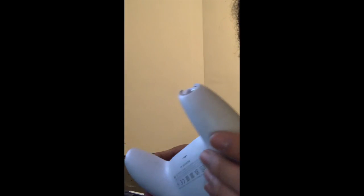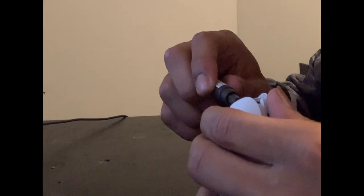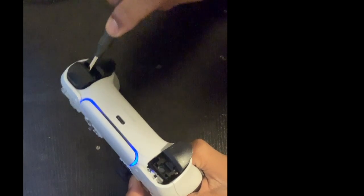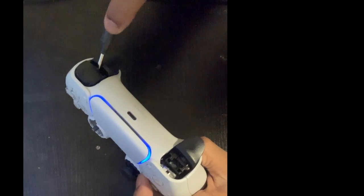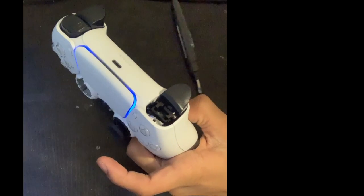First things first, you pop your black piece off your controller — it's just a little plastic piece, it pops off easy and snaps back on easily. After you take your first two screws out — it's a total of four screws you gotta take out — you take your first two up top when you pop your black piece off. Now you gotta pop your L1 and your R1 off; that easily pops off, all you gotta do is just wedge something there and pop it straight off.